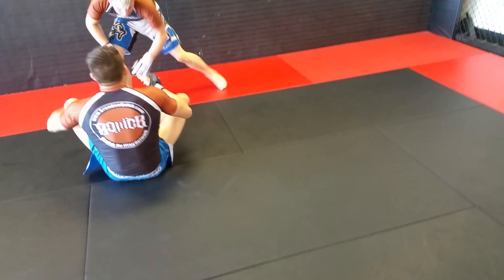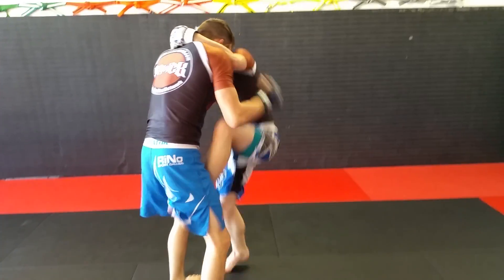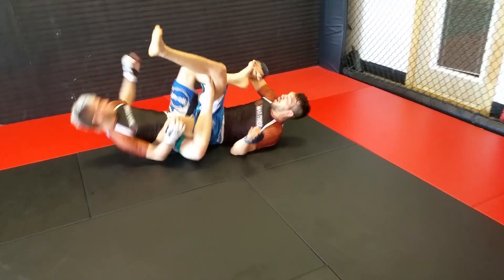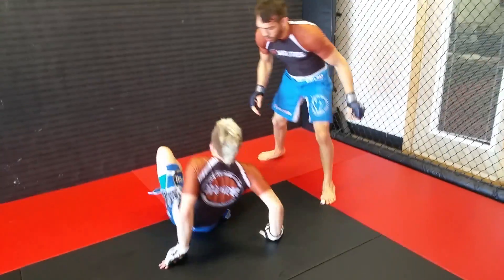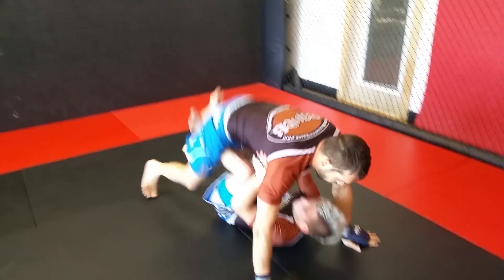Levi posts on the shin, limp knees out. Single leg, rolls for the knot, posts on the shin, limp knees out. Got to get the knee out. If you don't get the knee out, you're still going to get knee bar or heel hooked.